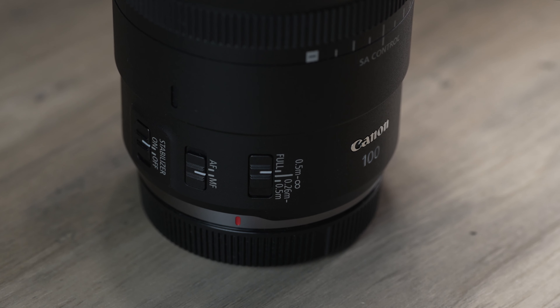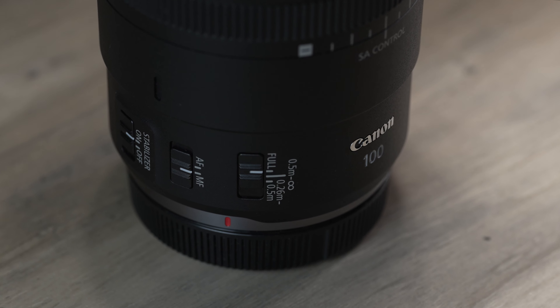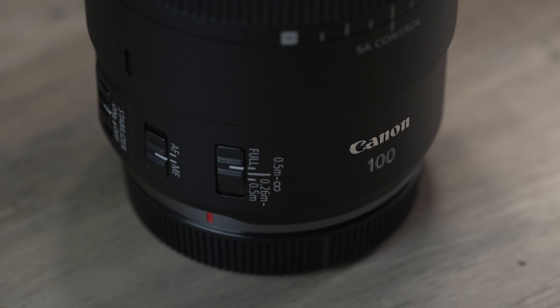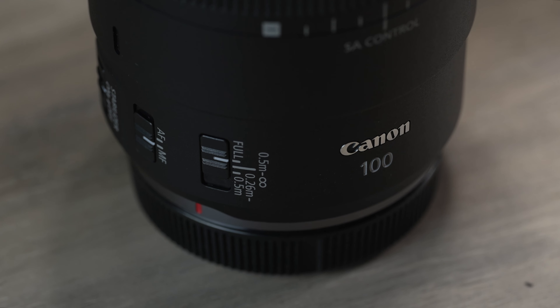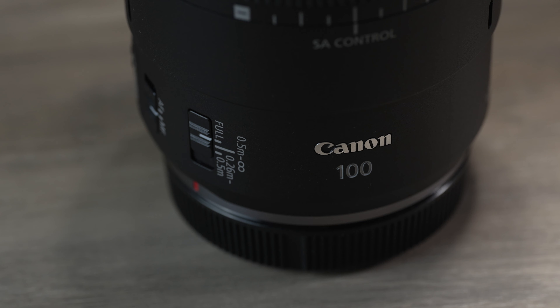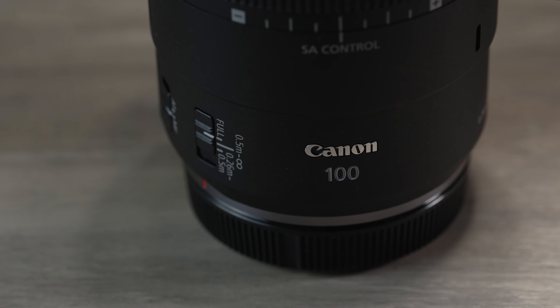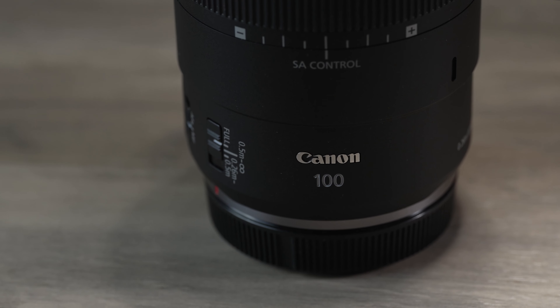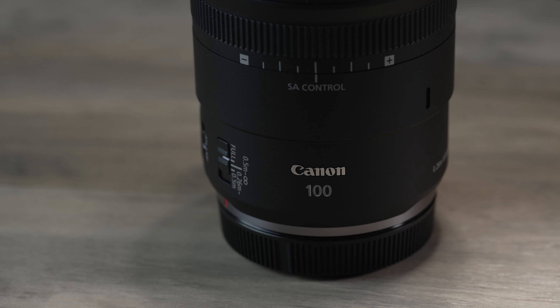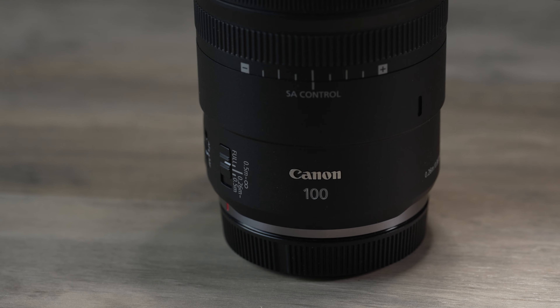In summary, I think if you have the EF version, you can probably wait. The price is a bit high for what you get — the original EF L was like $800 for a while, and this is coming in at $1,400. It's a bit high. But if you don't want to play the adapter game, this is the price you have to pay. Thanks for watching and take care.